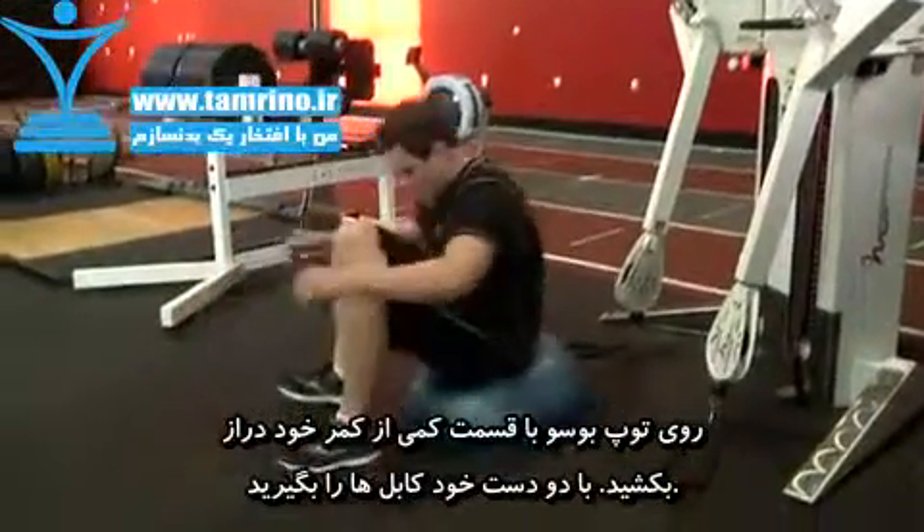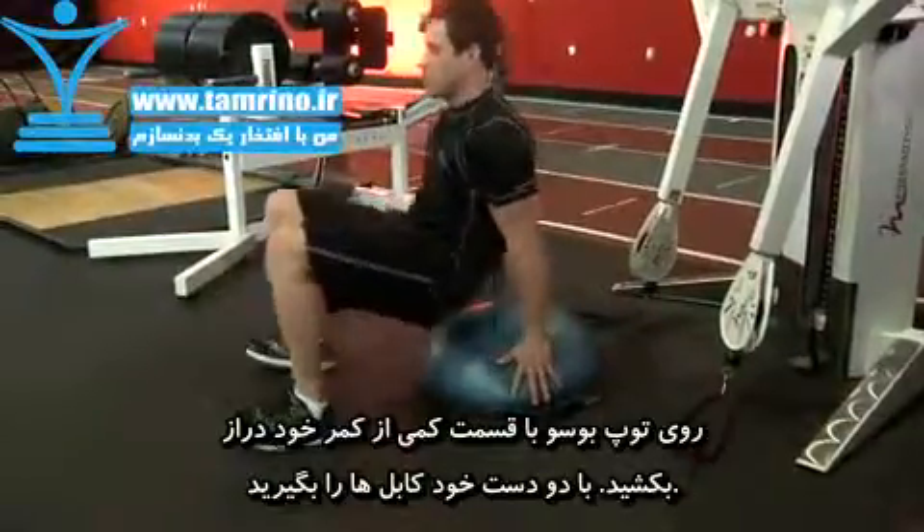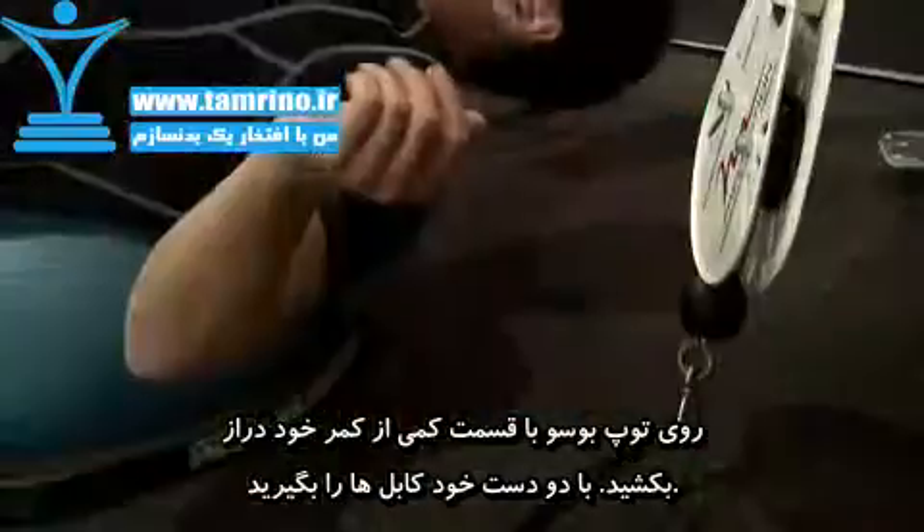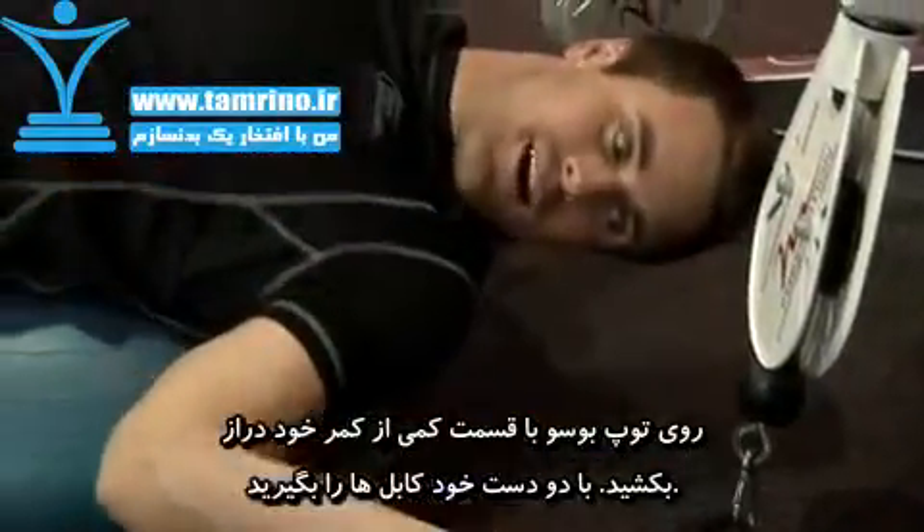Lie down on the BOSU ball with the small of your back arched around the ball. Your rear end should be close to the floor without touching it. With both hands, reach back and grab the handle of each cable.